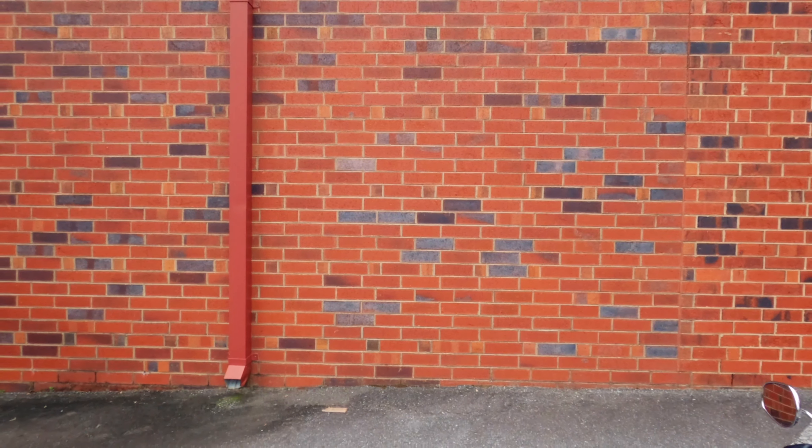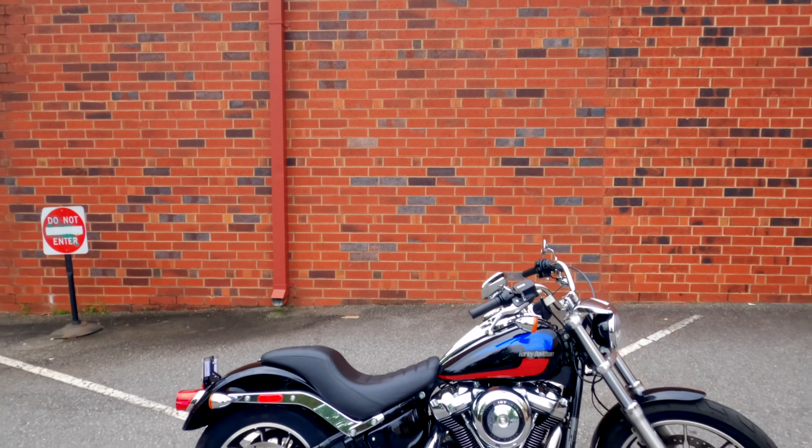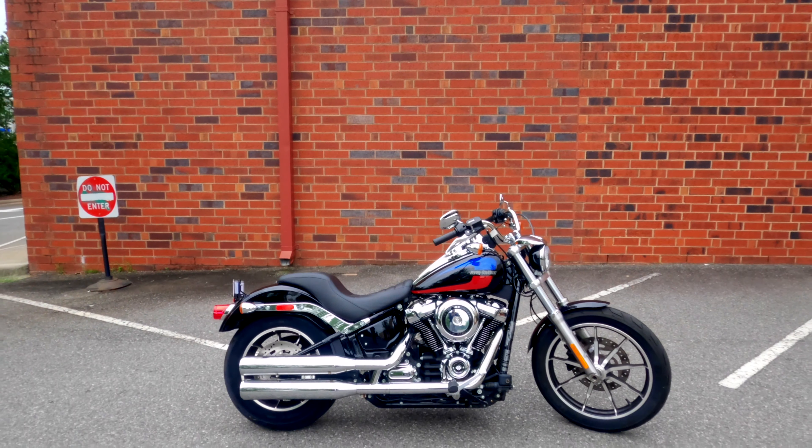What's going on riders and new riders? We're here at Independent Harley-Davidson and today we're going to be talking about the Harley-Davidson Lowrider for new and existing riders.